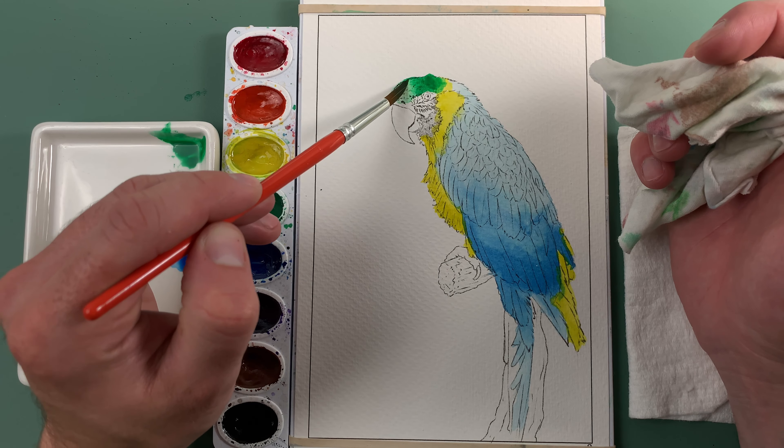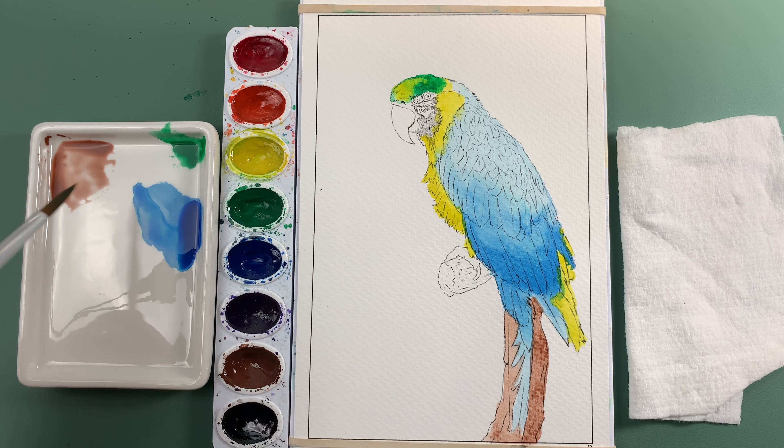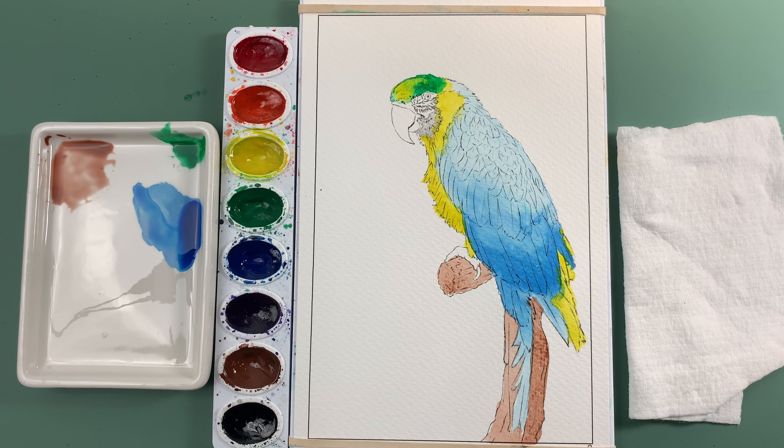With the brown, you want it to have a little more water — we don't want it to be too dark. We're going to go ahead and just do a flat wash to get in that layer of color to show the form of the tree stump that the parrot is sitting on. We're just filling it in almost as if using a marker. Grab some more color and then go in where the little claw or foot is.